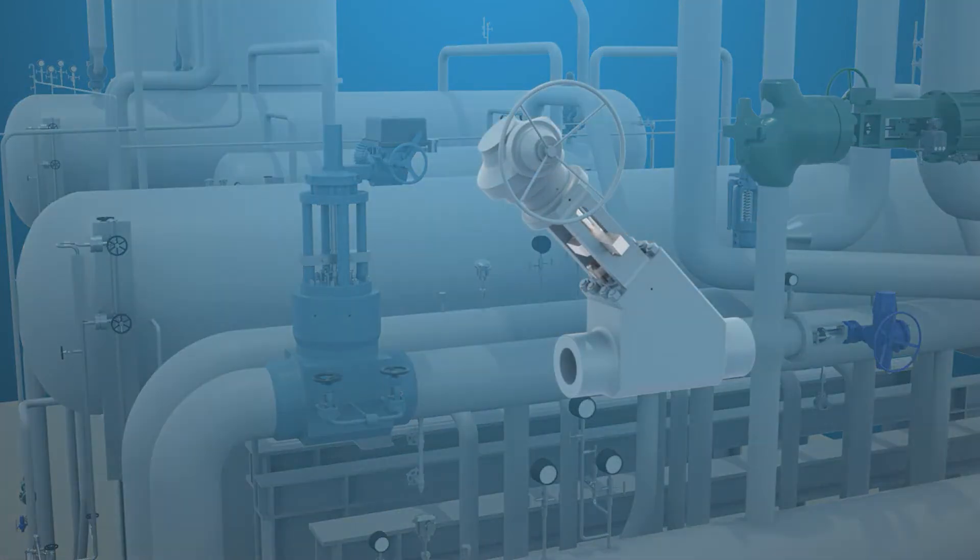The stop check valve is positioned closest to the outlet of the steam generator, and combines the performance of an isolation and check valve into a single unit.